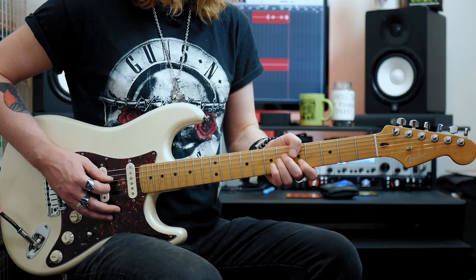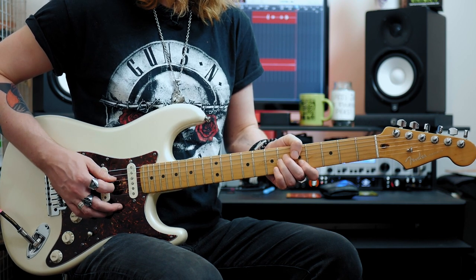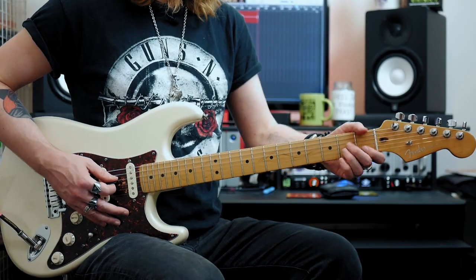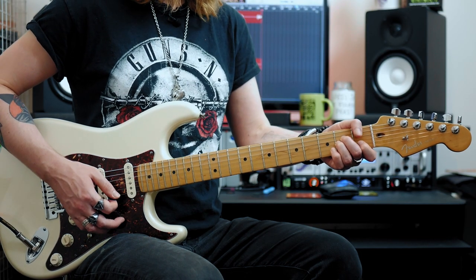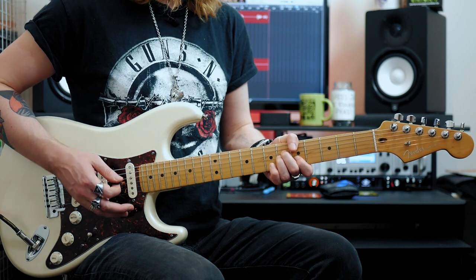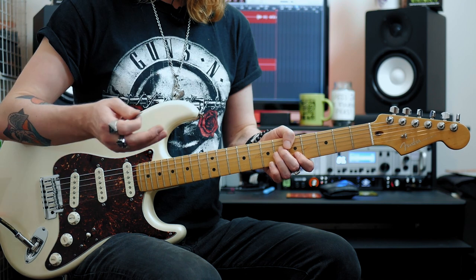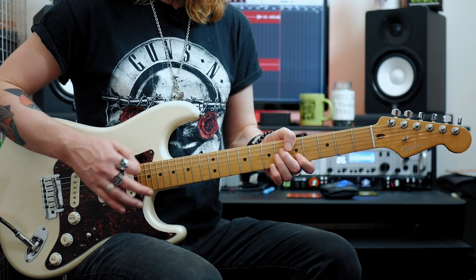Here's the first part we're going to learn. So the first shape is an A minor chord but moved up to the fifth and the sixth frets — the position of C sharp minor — and we're going to pick D, G, B in order down down up with that rhythm.